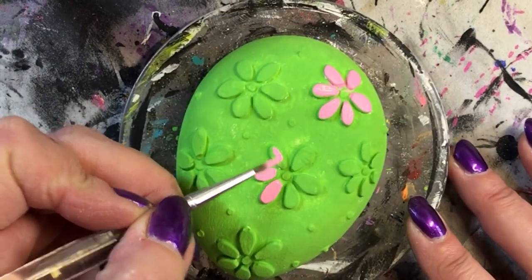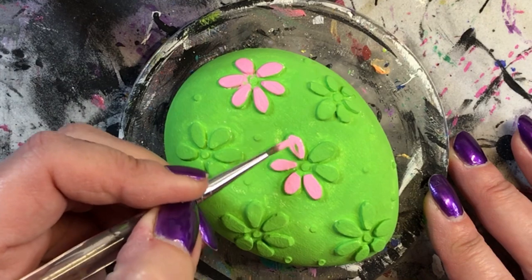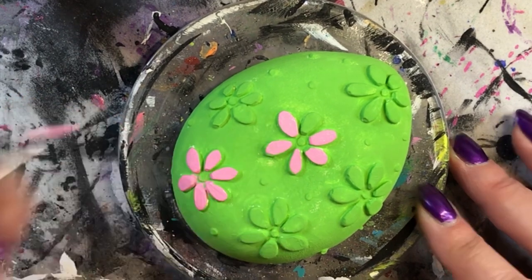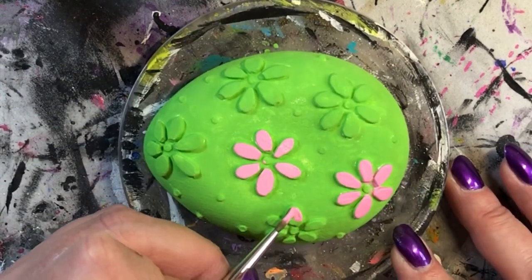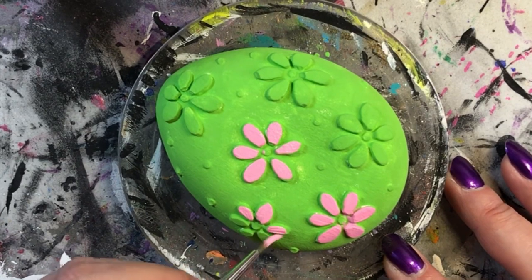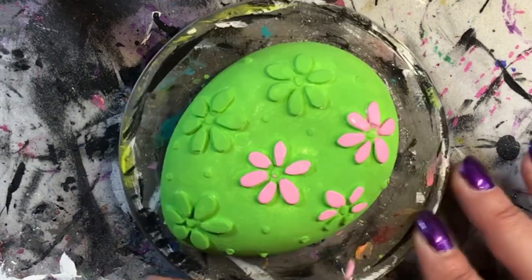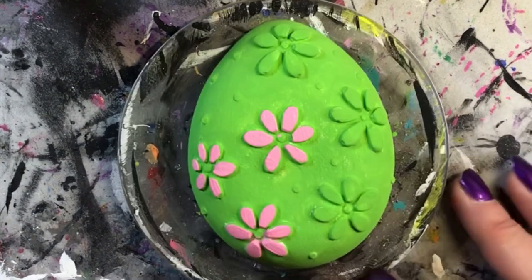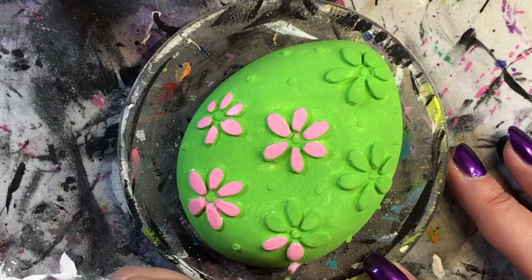I paint them all the same color - I believe this is Bubblegum Pink by DecoArt. If you're interested in all of the paint colors and brand names that I use, they are listed in the description below. I use Ultra Cal 30 for this and I used about the same amount as you would use for mold number two from the Happy Dotting Company - those are the round stones that I work on. The ratio of powder versus water is the same, and you can get that off of the Happy Dotting Company's website. I also urge you to go to their Etsy shop - there's a link in the description below.